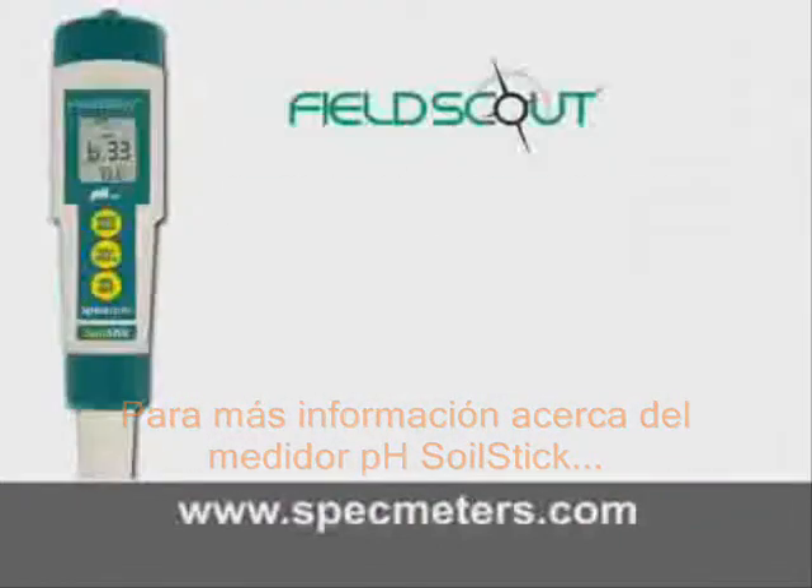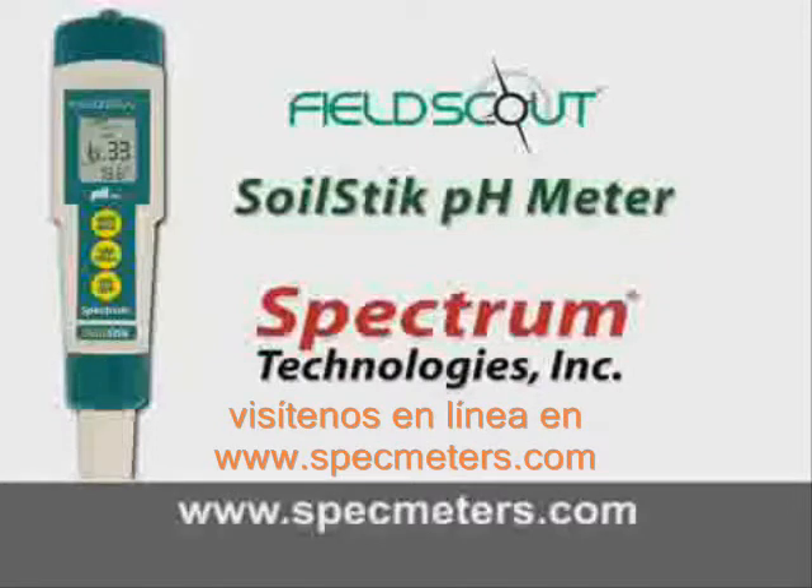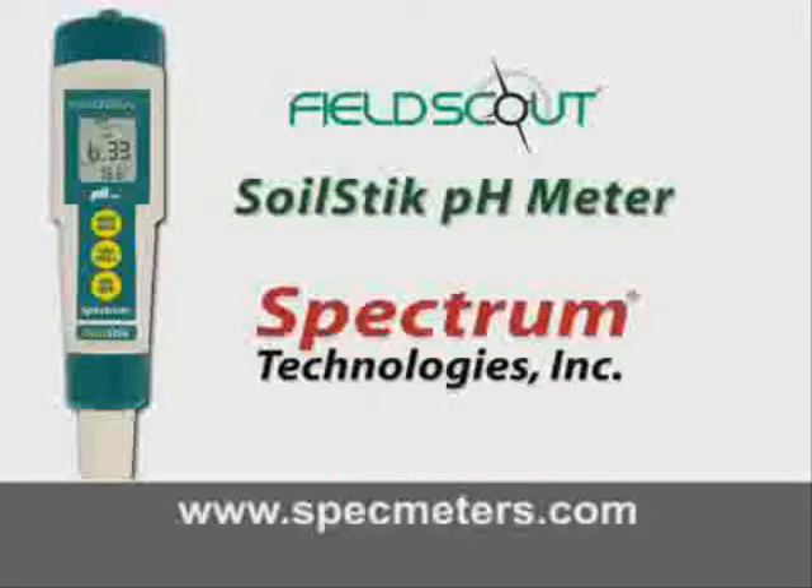For more information about the Soil Stick or Spectrum Technologies, please visit us online at www.specmeters.com. Thank you.